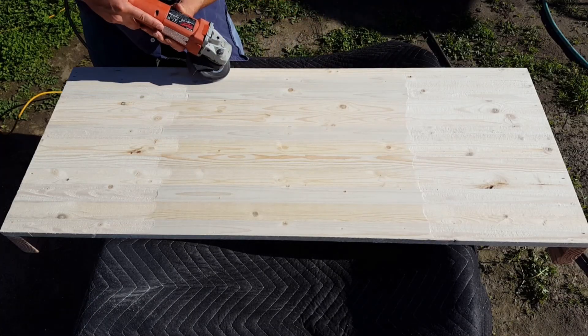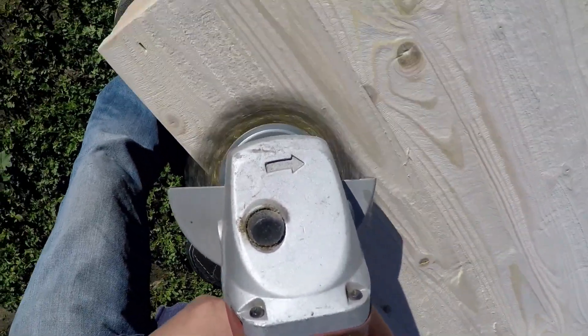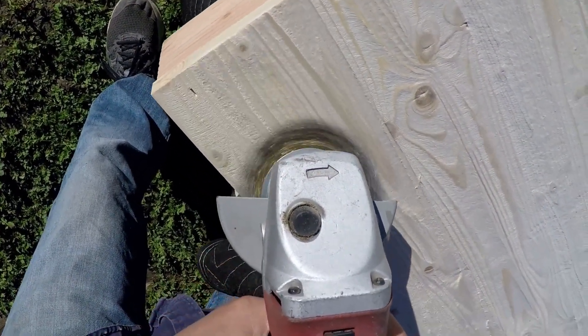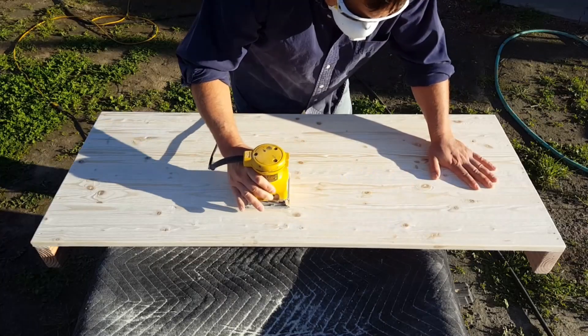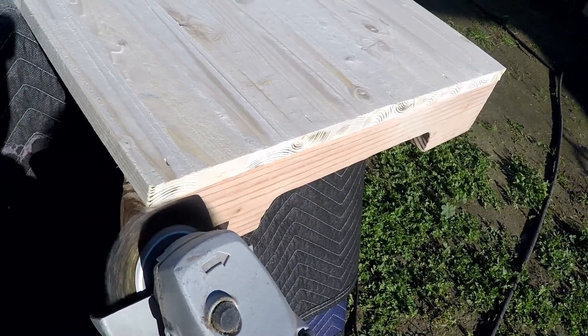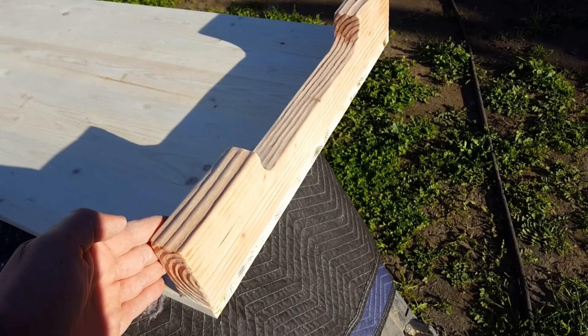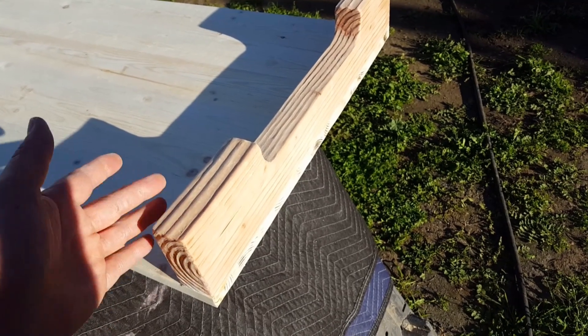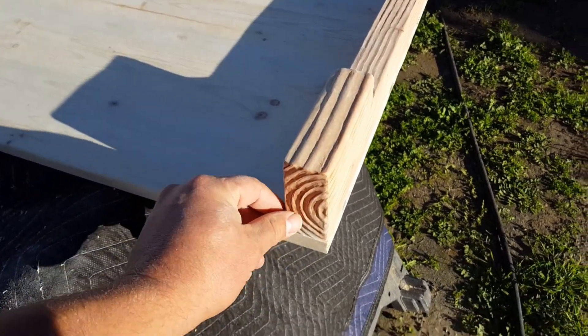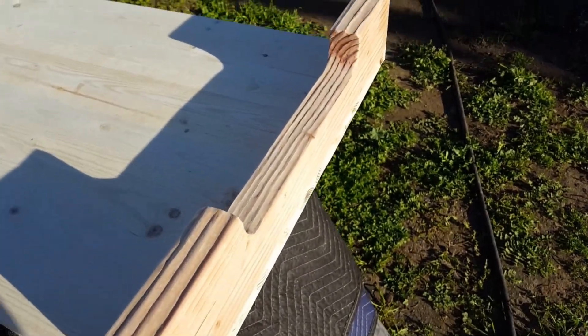We wanted to give the wood an old worn look, so I got out my grinder with a wire brush and a palm sander and tried to knock down as much of the soft wood grain between the harder grain as I could, so it felt and looked raised and aged over the years. If you want to know more about how I created that wood grain effect there's a link in the description. It also works on 2x4s and 2x6s — you can see it raised the grain pretty well even on the end grain.